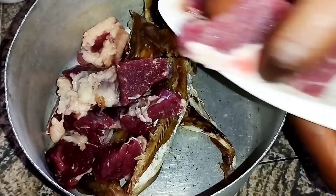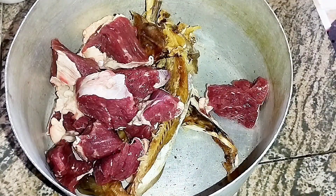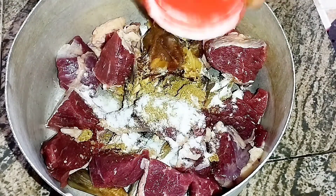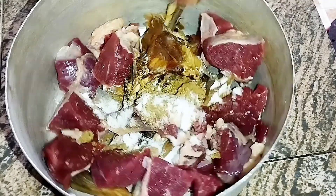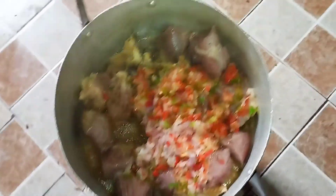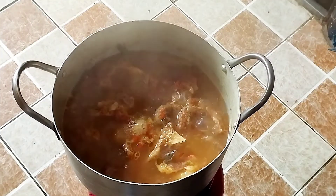I'll add the stock fish that I've already washed with my beef to a pot. Then I'll season it with some seasoning cubes, some salt, onions, and pepper. I'll cover that and allow it to cook on low heat, letting it start reducing in its own water, then I'll add some more water to the pot.